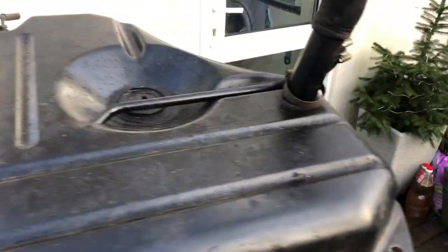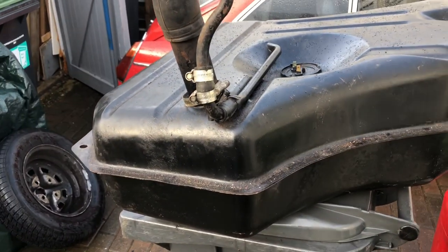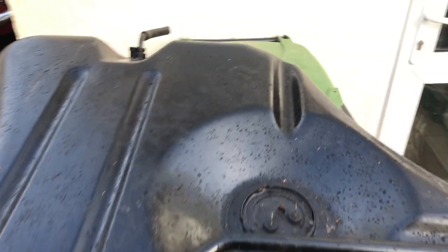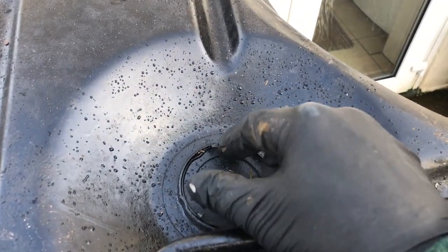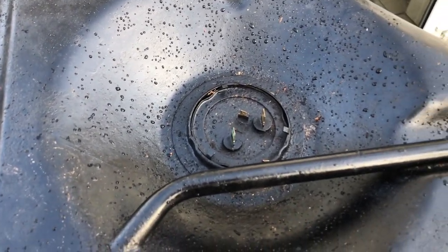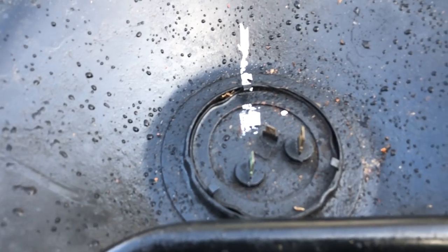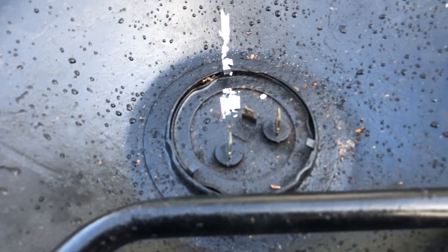We've got the tank out now and emptied of fuel as much as you possibly can. You've got to be really careful because obviously there are lots of fumes still in there. The job next is to take off the fuel sender unit, which is a kind of screw fit on the top of the tank. I'm going to mark how it goes together so I know how to put it back. I'll use a little bit of Tipp-Ex to mark out where it goes and where it should come back to when we refit it, making sure it's pointing in the right direction.